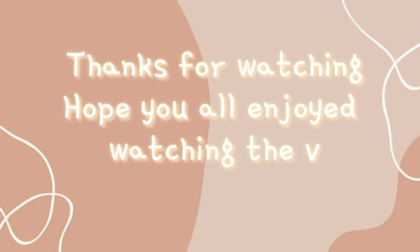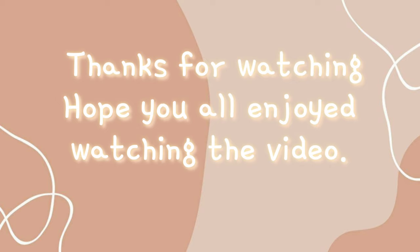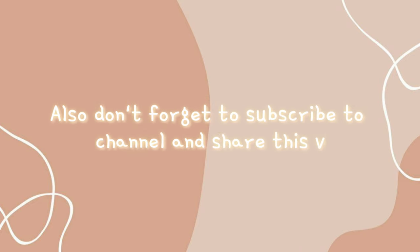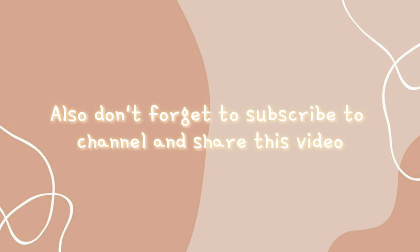Thanks for watching. Hope you all enjoyed the video. Like this video if you found it helpful, and comment down which one was your favorite DIY. Don't forget to subscribe to my channel and share this video.